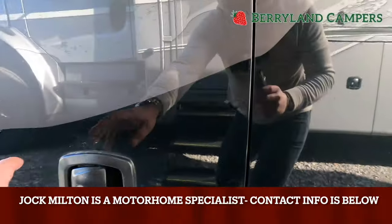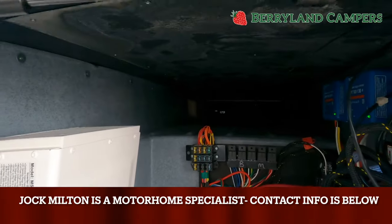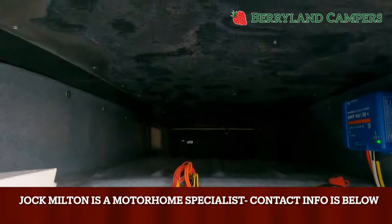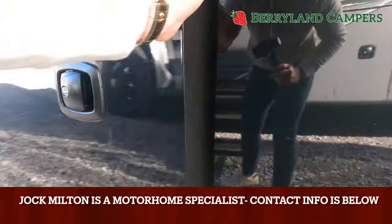The first compartment here is going to be your inverter, fuses, and relays. And again, you'll see that pass-through I was mentioning earlier. If you have something long — fishing poles, golf clubs, things of that nature — that's a great place to put them.